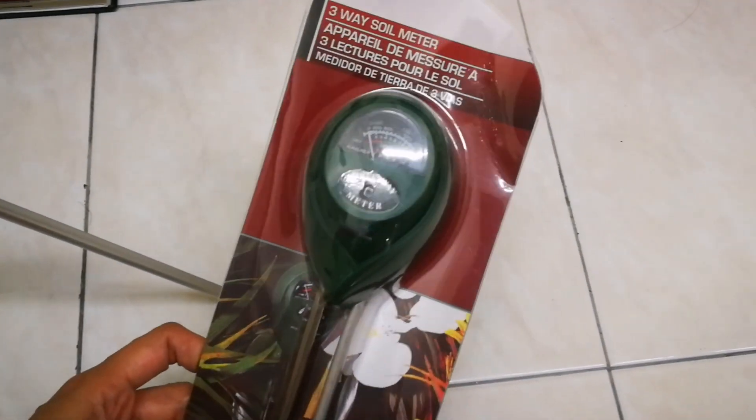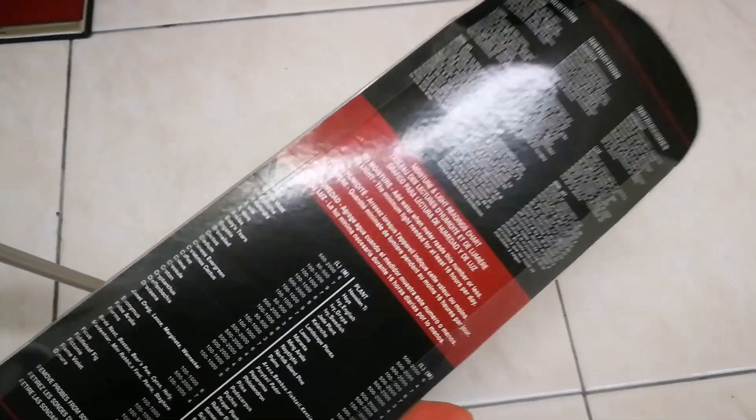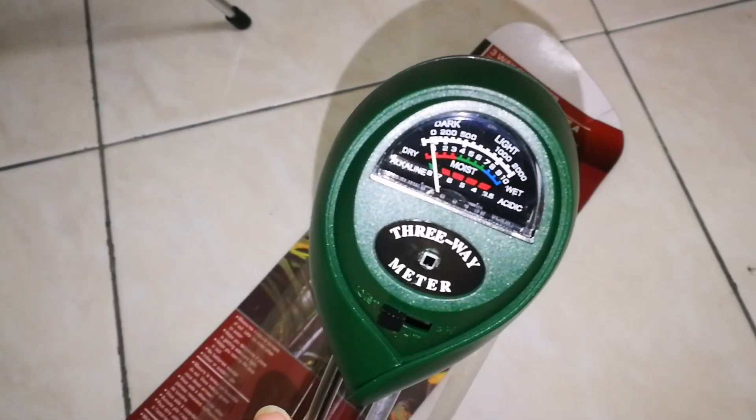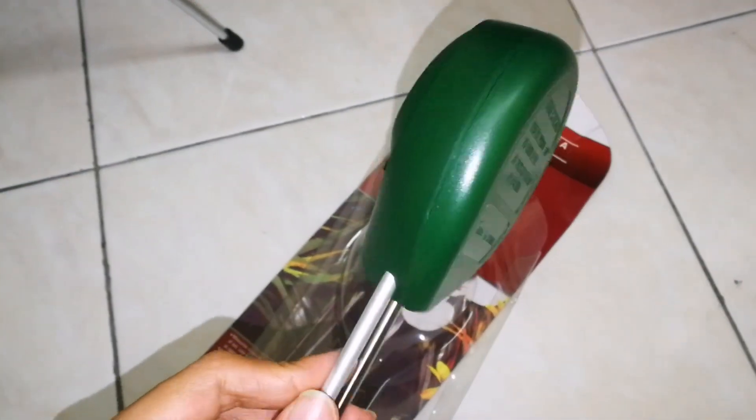But what really is a moisture meter? A moisture meter is a tool used to measure the moisture content of soil, lets you know when to water, helps you determine if the plant is getting adequate light, and helps you control the pH level in soil. This one that I have right now has no battery. I will show you guys and unwrap it.